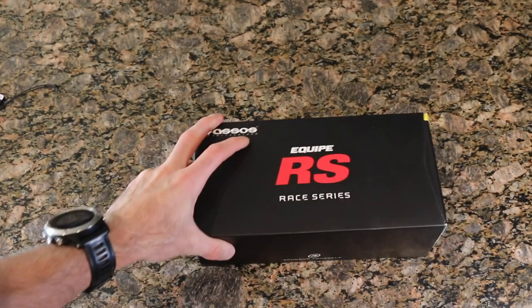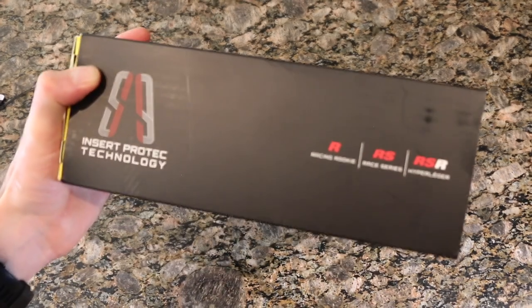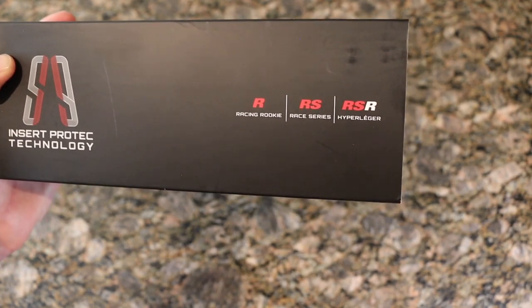This is their thermal — I guess you'd call it their long length bib. As a comparison we can kind of see what the different series in the Equip line mean — R, RS — I have no clue what the difference is, look it up online.